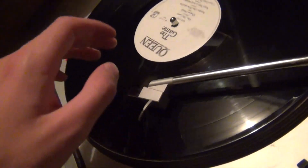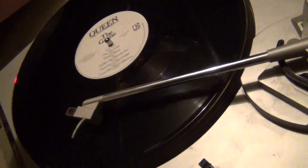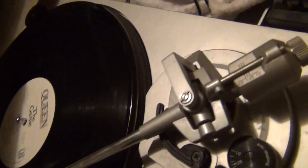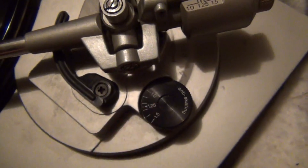Once I get a replacement stylus and or cartridge for this, I think this will be a nice setup. I even got the .45 adapter with it. Didn't get the dust cover, but that's okay. Because it's a P-mount system, it tracks very lightly — right now it's set to just one gram. It has one for the anti-skating.